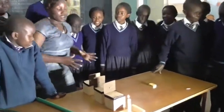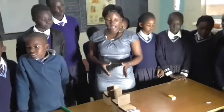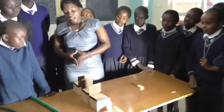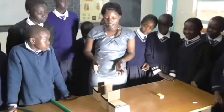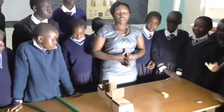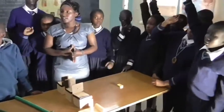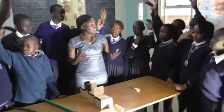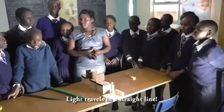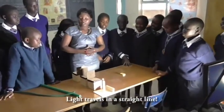Now, does everybody get to view and check whether you can see the light from the candle? Yes. From what you have done here, what can we learn from our experiment? We can see everybody is raising their hands. Can we say all together? Light travels in a straight line.